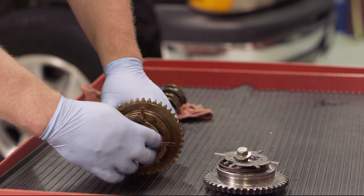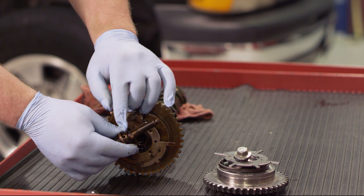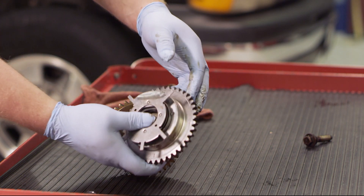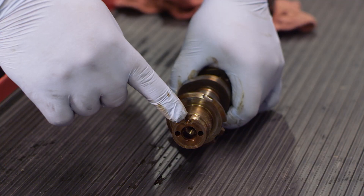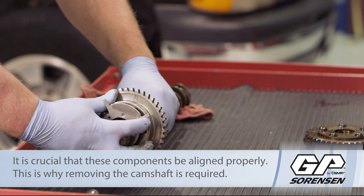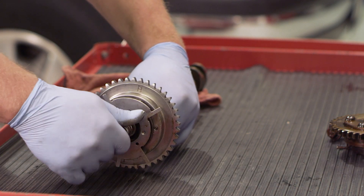Now we've got our camshaft and gear out. Remember, we already loosened that bolt on the front, so we can just pull this old phaser off. We're going to discard our old bolt - this one actually has oil passageways in it - and our new cam phaser, made in the USA, comes with a brand new bolt with the required hardware. Now you'll see there's a little notch on the camshaft, and on the back side of our phaser there is a little knob that's going to have to be lined up with that hole on the camshaft.